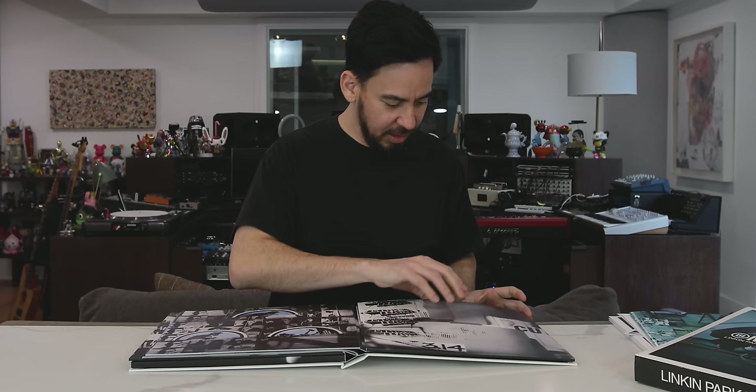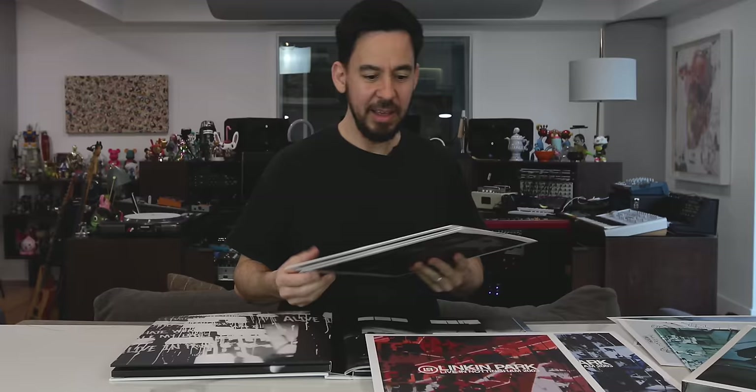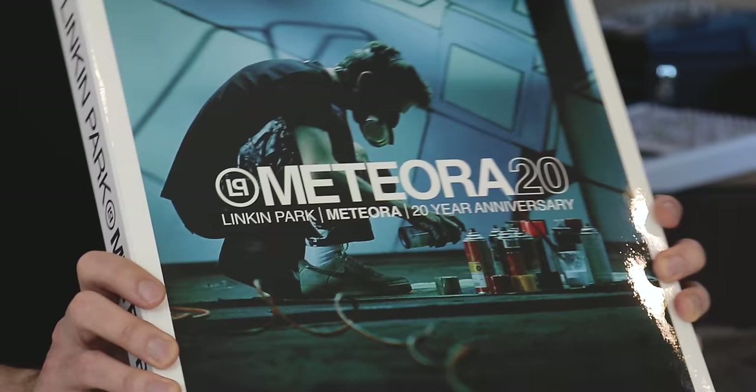And then last but not least — Live in Nottingham. This is another show we thought was one of our best ones and was unreleased, so you get that on vinyl as well. Look at all this stuff — it's kind of wild. That's the package. It's the 20th anniversary edition of Meteora, and there's a lot of stuff in here. We did put a lot of love into collecting all this and polishing it up for you guys, so I hope you enjoy it. You can order it right now at LinkinPark.com.